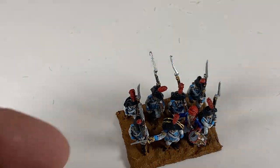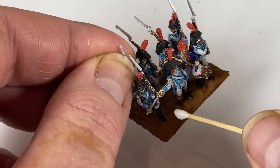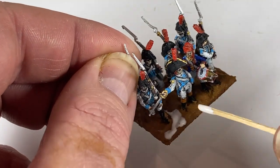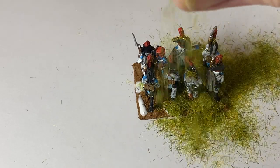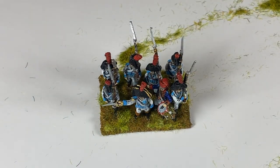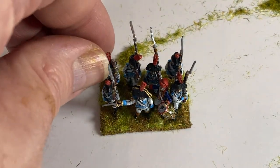Once that's dried, I add some flock to look like grass. A few dabs of white PVA here and there — not too much, as this is supposed to be sun-drenched Iberia. Drop the flock onto the base, press down in a few spots, then tap and shake off the excess. Leave to dry — more excess will come off later.